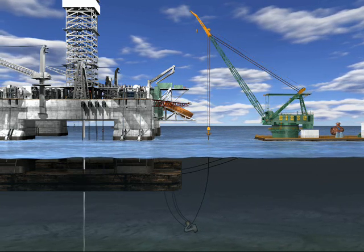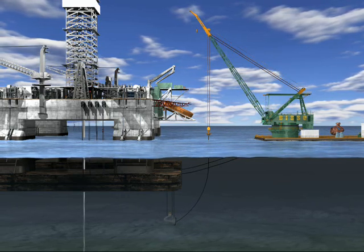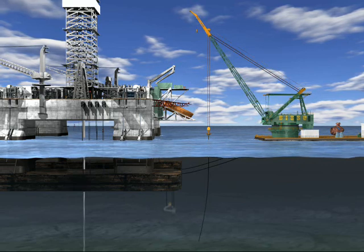With the thruster hanging plumb under the hull, divers disconnect the lifting wire from the derrick barge and the thruster is raised by the rig and secured in place.